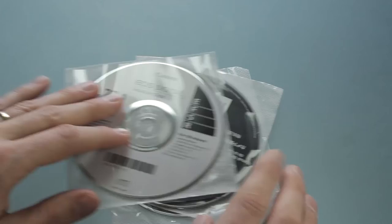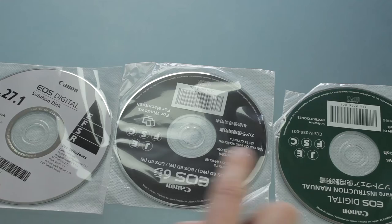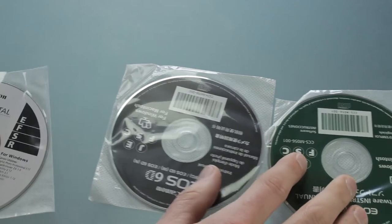Next up, we have your disks. It comes with three different disks. To be honest, I don't use two of them. There are some items on the EOS software disk — the EOS utility — that I really like. If you don't own Lightroom, there are other pieces of software on here you can use, like stitching photos together. One of the items we'll be demonstrating later is the EOS utility software. Definitely hold on to these disks because I've heard people complain about where to find them online — don't just throw them out.